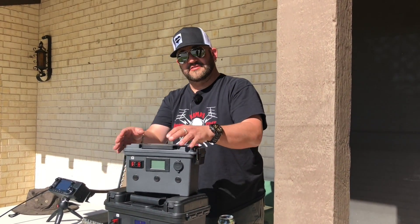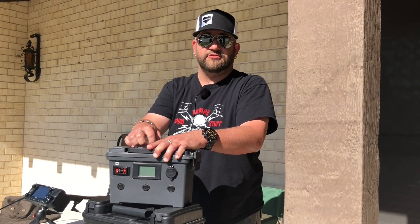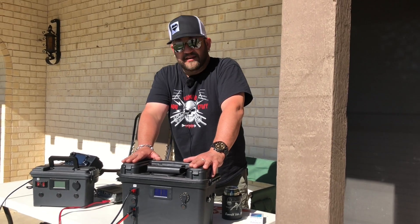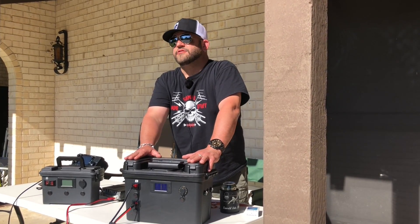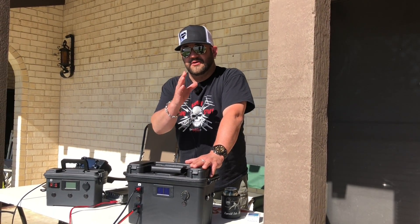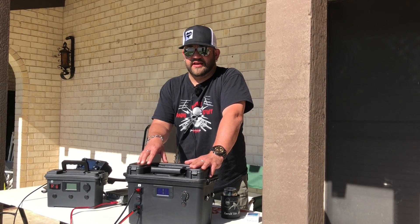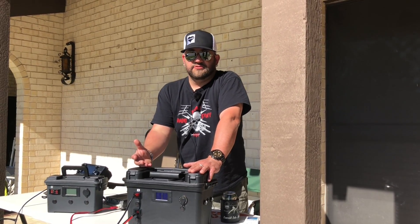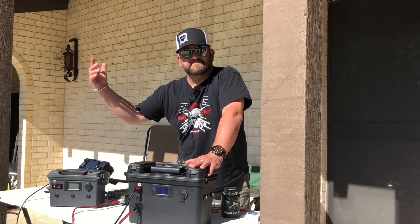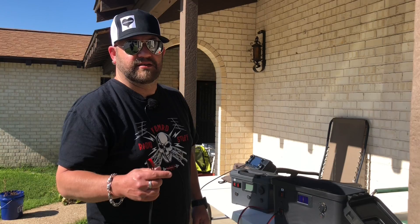Everything I'm going to show you doesn't matter other than the solar charge controllers that are inside of them. In the top one I have a tiny little cheap Chinese solar charge controller that I bought for 15 bucks — many of you may have purchased through my links. In this new box I have a Bioenno solar charge controller. The purpose of this video is to show you on the screen of the 705 the RF energy produced by nasty electronics, specifically solar charge controllers. I know there are some ham radio companies that sell solar charge controllers that have turned out to be kind of dirty, so I want to show you the Bioenno versus the $15 eBay one — and one of them may surprise you.